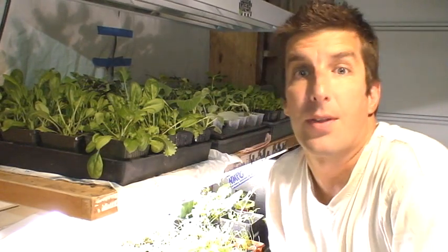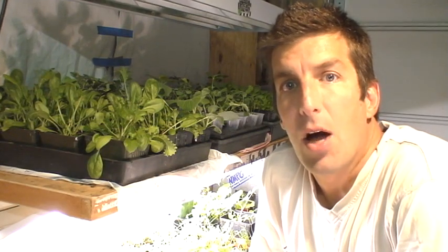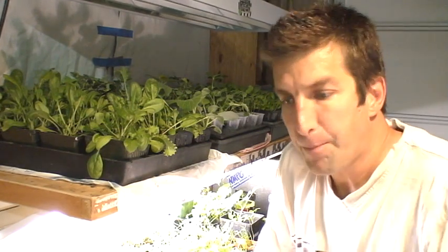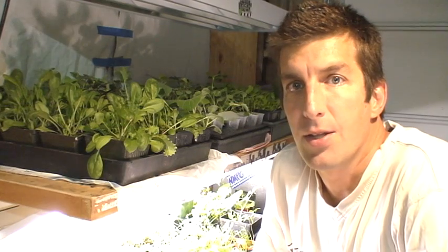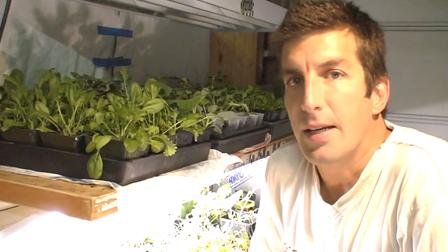Hello and welcome to Good Earth. We have a blog at goodearthsd.blogspot.com where you can find this video and other videos related to backyard gardening and home gardening. Today we're going to focus on starting seeds indoors.